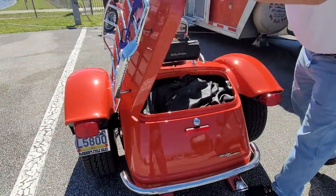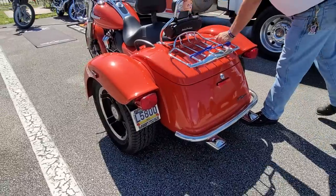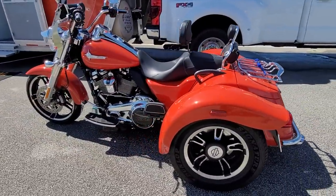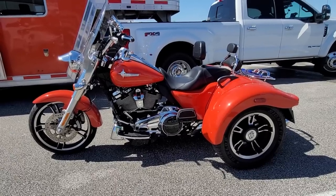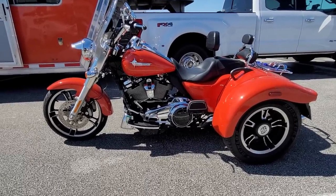Is this one called the Tri-Glide? No, this is called the Freewheeler. Freewheeler 2020. It was a 114 cubic inch, so we took the 114 to the 131. But to do it right, you have to change the ECM. You've got to change the injectors.